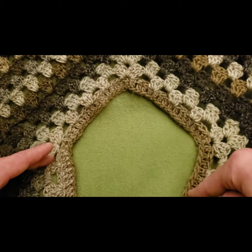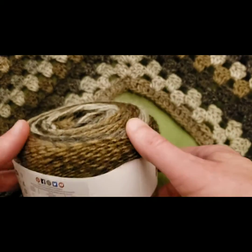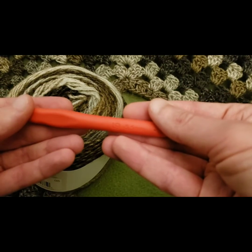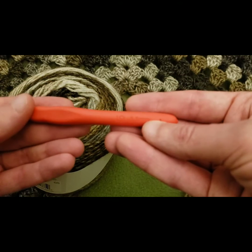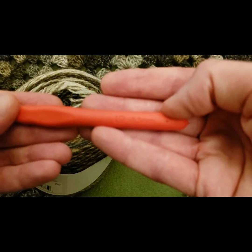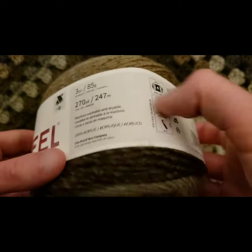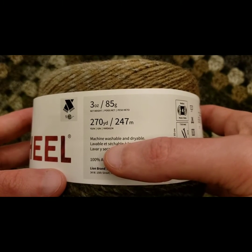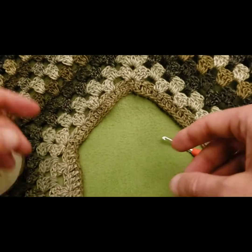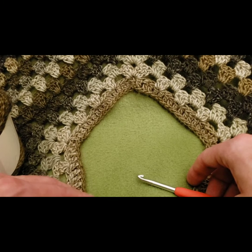We're going to start with our neckline and work our way down. It's such an easy pattern. For this project I used a size I crochet hook, which is a 5.5 millimeter. I used about four skeins of this yarn — approximately 270 yards per skein, machine washable and dryable, 100% acrylic, weight four. Gauge is not particularly important.